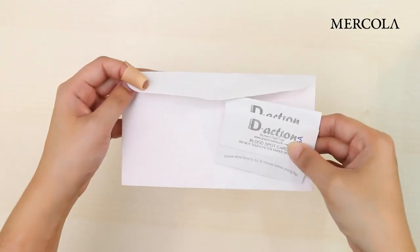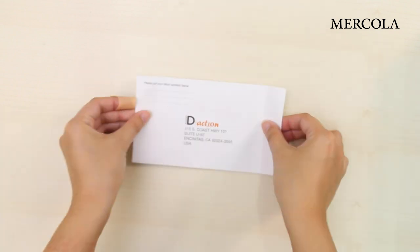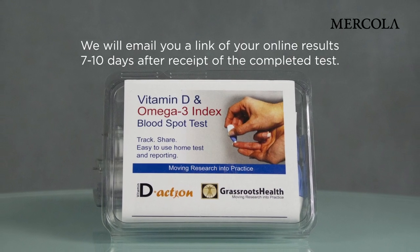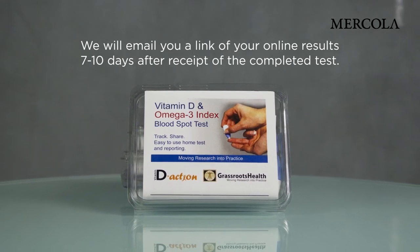Place both cards in the enclosed envelope, write your return address on it, and put it in the mail the same day. We will email you a link to your online results 7 to 10 days after receipt of the completed test.